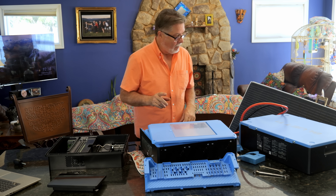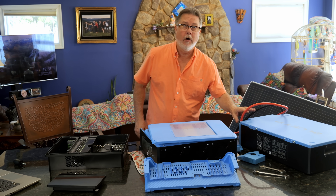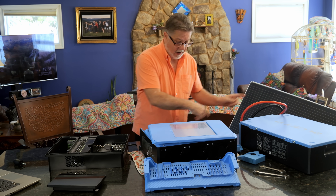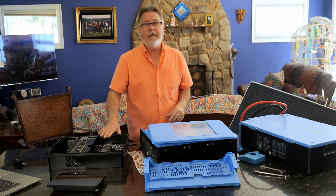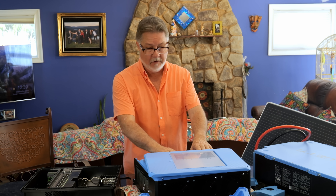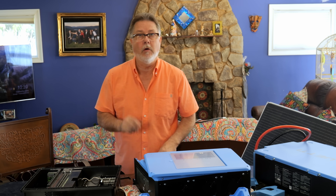Okay, so the battery is hooked up. The battery has an on/off switch so I'm not working on anything hot right now. I have this cutoff switch installed on the hot line going from the battery to the inverter. Now I'm going to start hooking up the e-panel. The e-panel is going to have the AC out from the inverter going over to it, and it's also going to have a DC line. Let me get going on that.